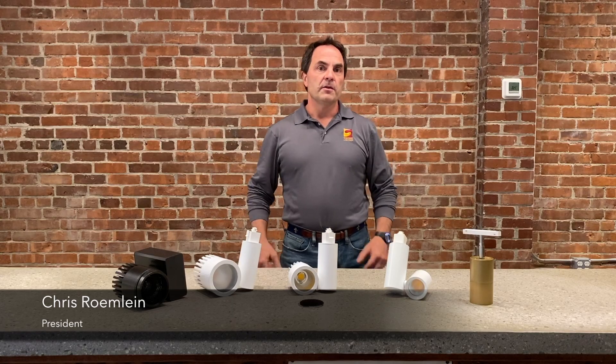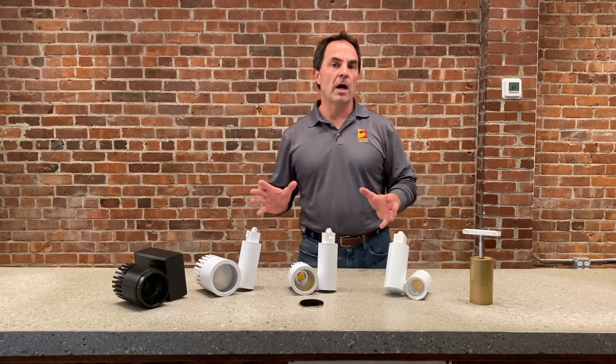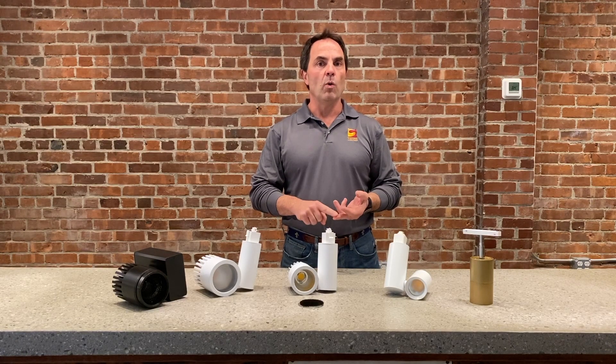Hi, this is Chris from Spectrum Lighting. Today we're here to show you our Spectrac series track heads. These are some of the most common ones we use in our series, and these can do spotlighting, floodlighting, and wall washing.